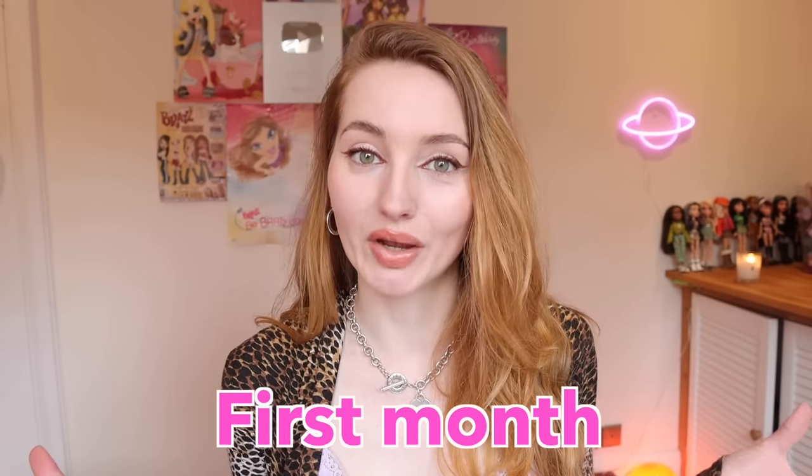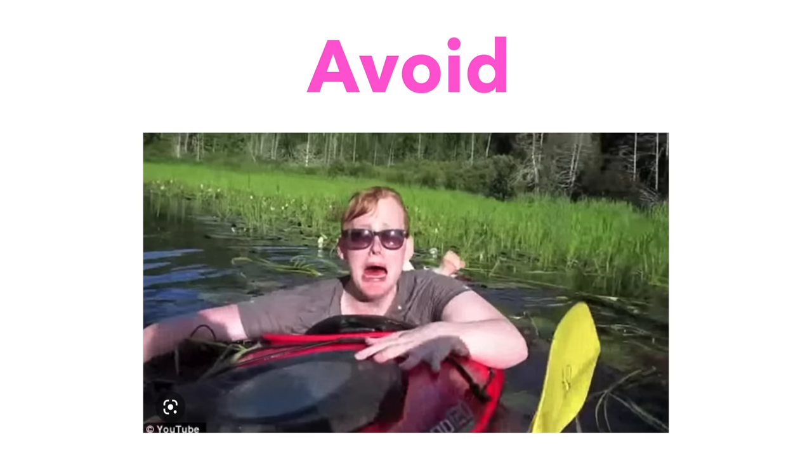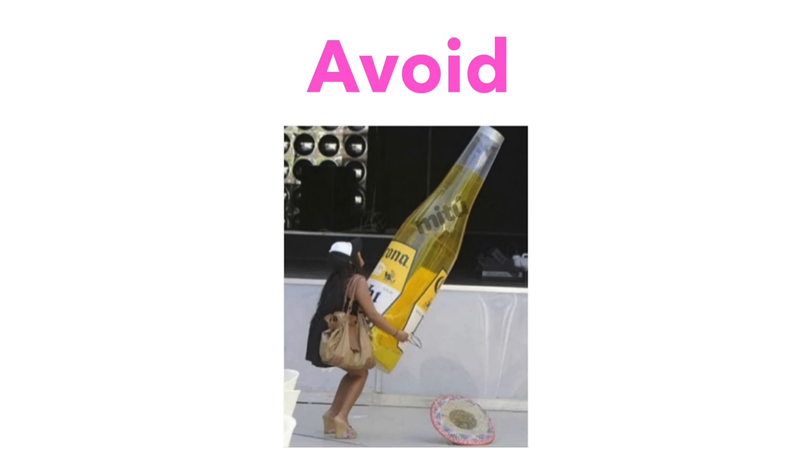For the first month, these are all the things you should avoid. You should avoid swimming in chlorinated water or open water — so lakes, the sea, swimming pools. You should also avoid taking baths, but you can shower. You should avoid soaps and antiseptics to clean it with, and don't use alcohol, because all of these can be too harsh on your freshly pierced piercing.